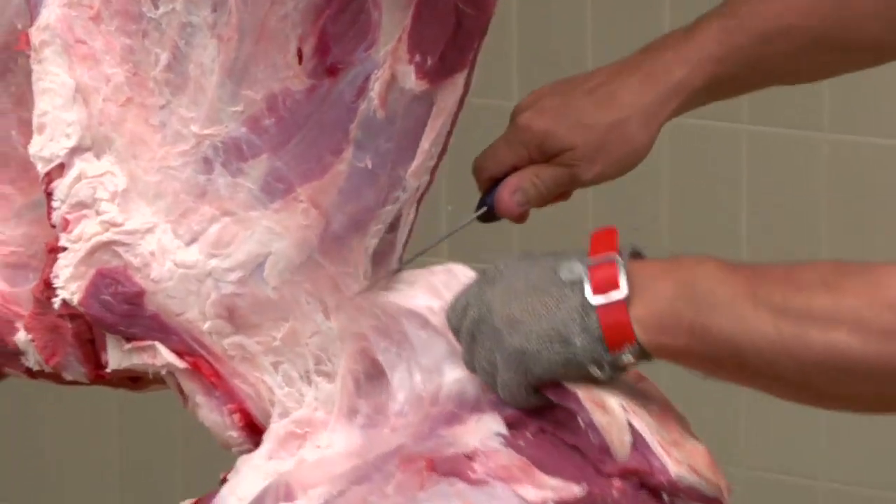Then from the top point in there, slice around the bowler, removing the chuck.